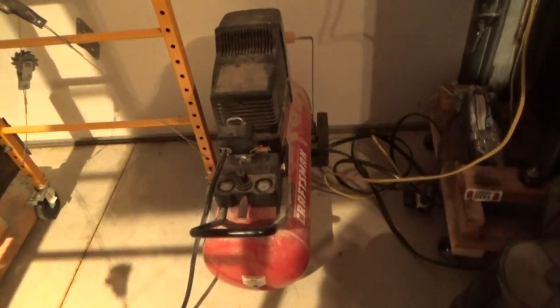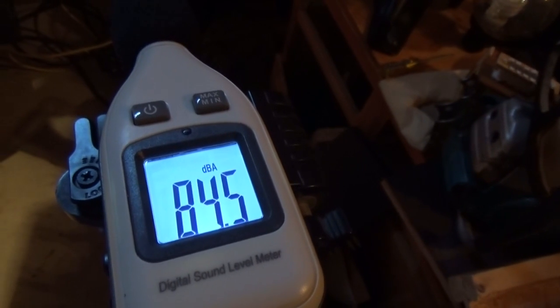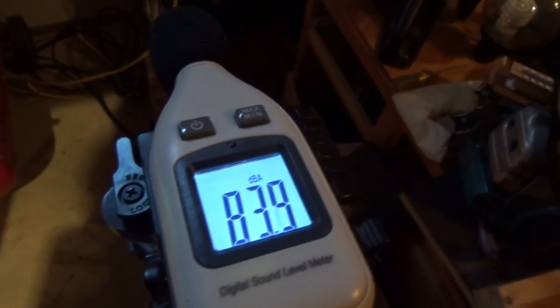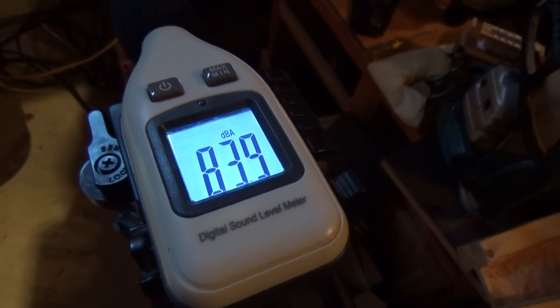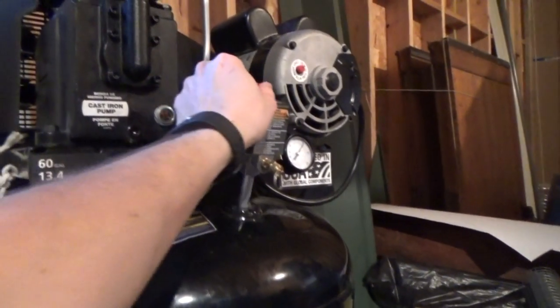We'll fire up the Sears compressor and check the sound reading on that. Alright, I'm going to say that was right around 84 decibels. Now for the Husky compressor, 60 gallon.